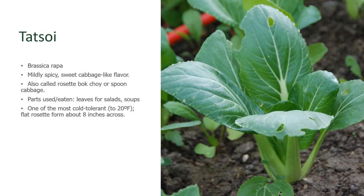Tatsoi is a close relative of bok choy. It has a mildly spicy, sweeter cabbage-like flavor, but it stands more upright than bok choy, and as you can see in this photograph, the petioles or leaf stalks are much, much narrower. It's a very upright plant, generally pretty cold-tolerant, and it'll form a nice little rosette about 8 inches across. Like bok choy, the leaves are used in salads and soups, as well as chopping up those leaf stalks for inclusion in your meals.